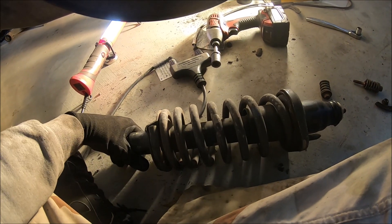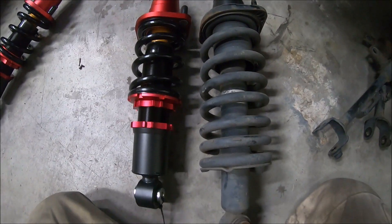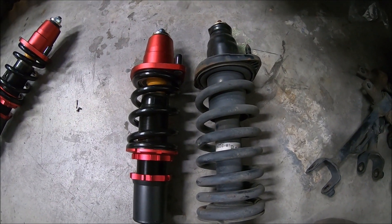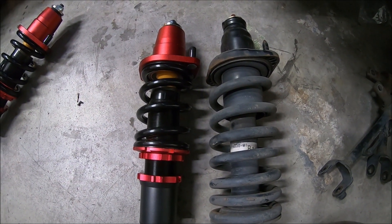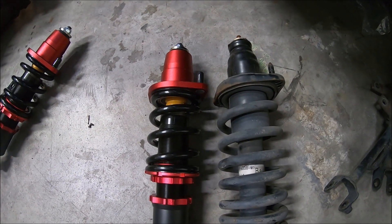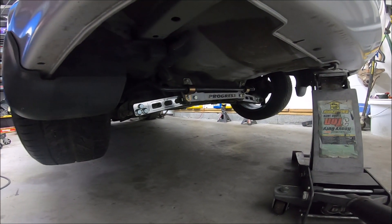Here's our old versus new. As you can see, the old is a little bit longer and the new ones are a little bit shorter, so that should drop us down immediately. We still have lots of adjustments, so let's go ahead and throw these in and see where she sits.